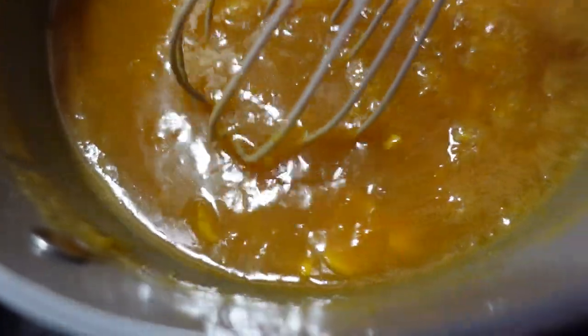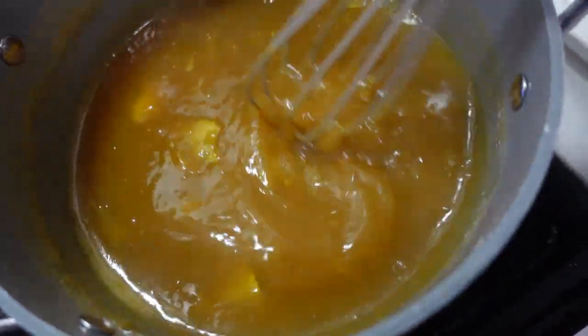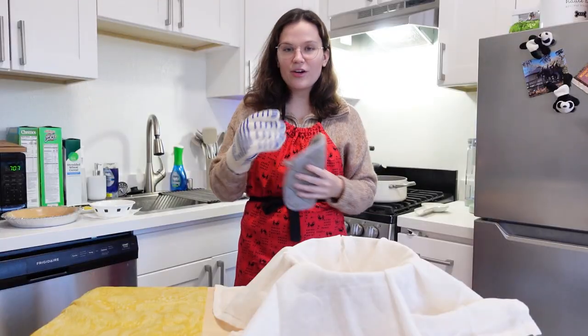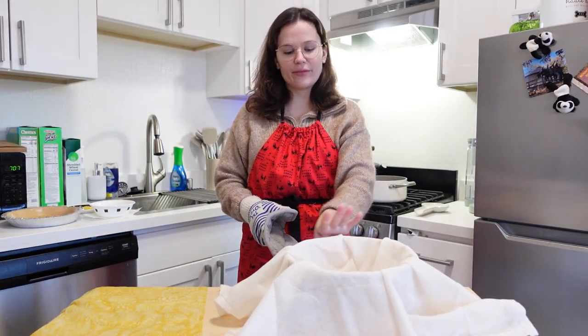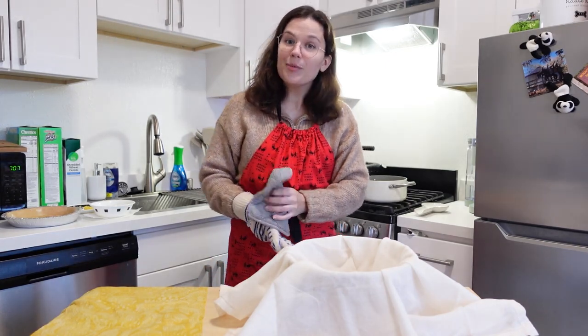My pot must have been too hot. Some of my eggs cooked before they got mixed in. But I'm going to strain this mixture either way so those will come right out — no problem. I don't have a strainer so I'm going to use cheesecloth, and then we leave it at room temperature with wax paper covering it for 30 minutes.